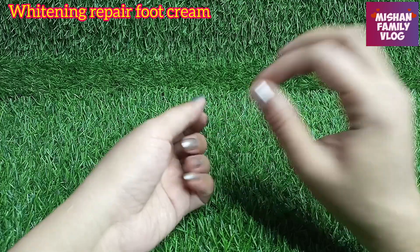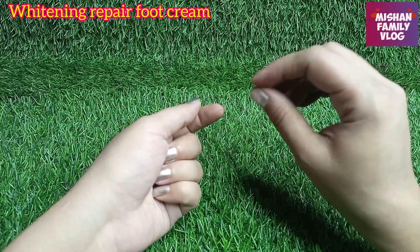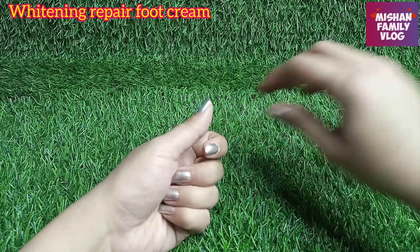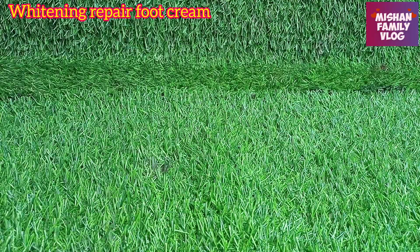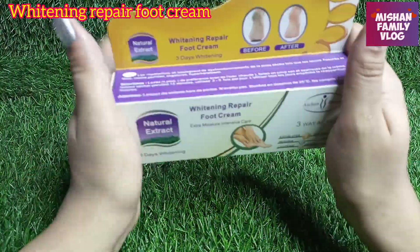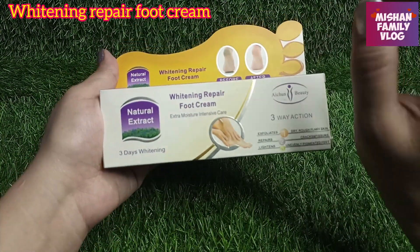I have a review of this product. This product is a very effective crack heal cream. Today I have the product which I have been using for many years, and I asked myself why not share it with you. This cream is very effective.